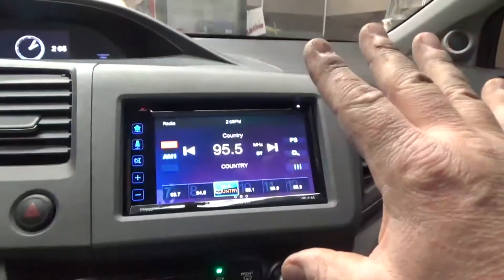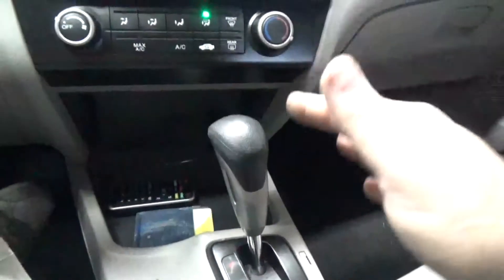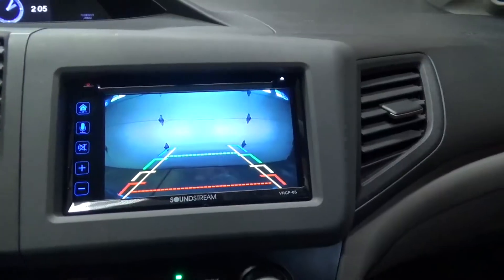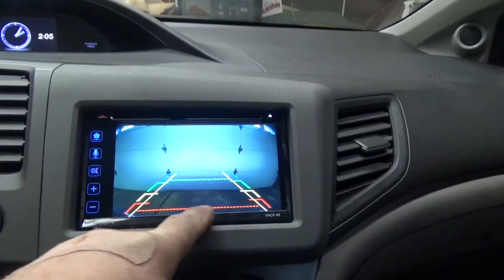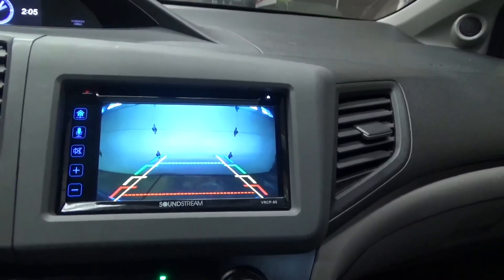With everything all buttoned up, when I put it in reverse and the tail light goes on, it puts power to the camera and our backup camera comes on. It's a pretty nice picture — works out really well. It's infrared so it also works at night. It also has lane guides, and you set the red line just in front of the rear bumper so you know when you're getting close.